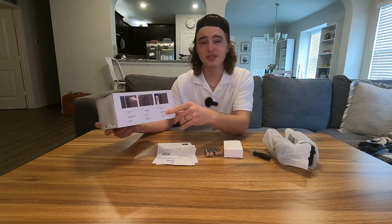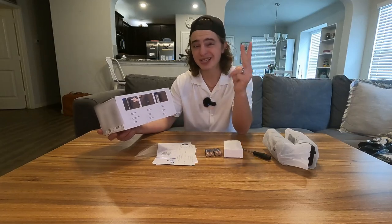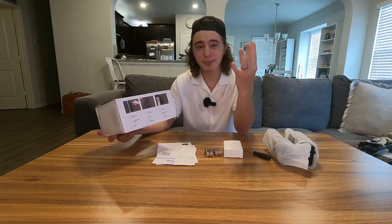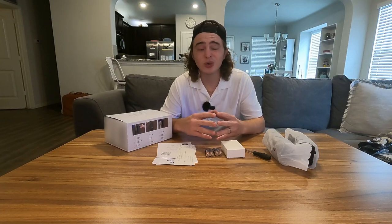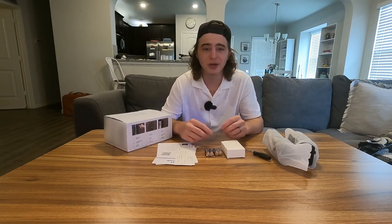This thing has six different functions to actually unlock it. You guys could do a fingerprint, a password, a key, you guys could use the app, you guys could use an NFC card, or even your voice with Alexa or Google Home depending on the other accessories that you guys have at your house.